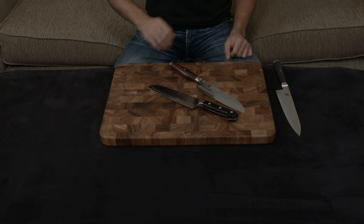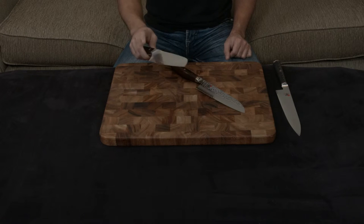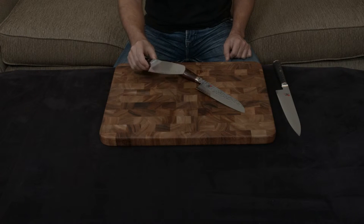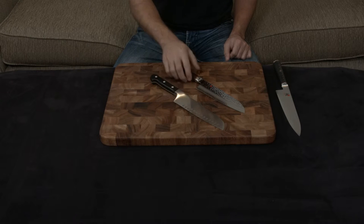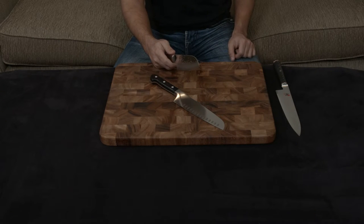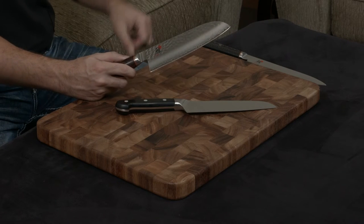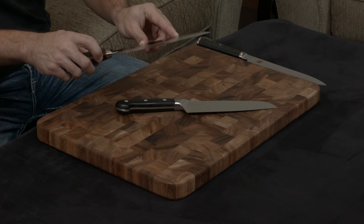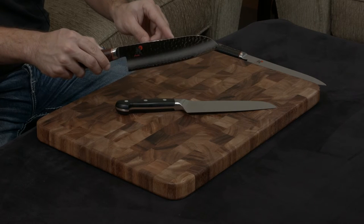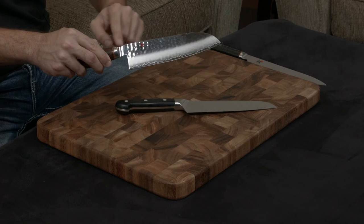The knives use very different metals for their blades. The Zwilling is just a single piece of their proprietary steel at about 57 hardness, while the Miyabi has a cutting core of SG2 — a very high-end steel at about 63 hardness — that's been wrapped on either side with another layer of SG2 to protect it. That gives it the beautiful finish you see towards the bottom, and they also hammer the top half of the blade.